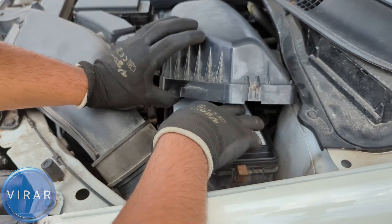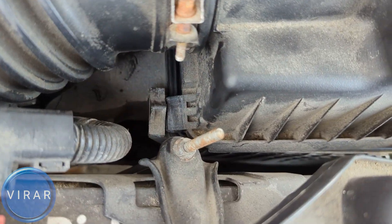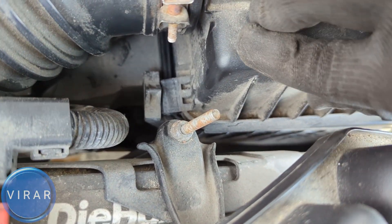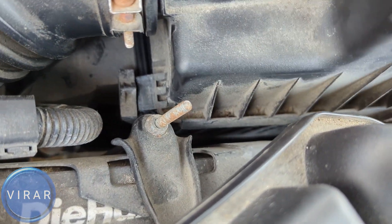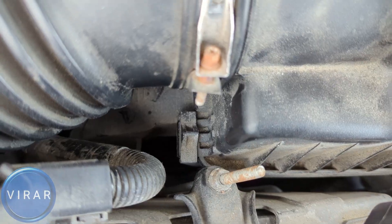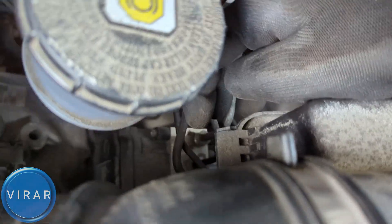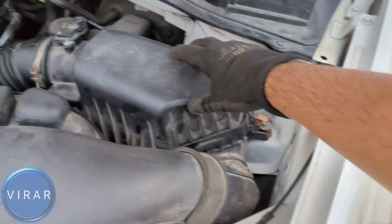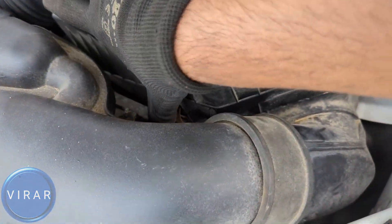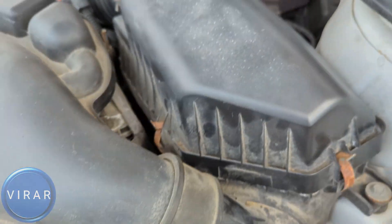Now let's go ahead and close up the airbox. First, we need to put those tabs back into the slots — it's going to take a few seconds, so just be patient. You have to make sure that those tabs are properly in the slots, otherwise you'll not be able to put the clips back on and close the airbox. That looks good. Now let's go ahead and do that for the other one in the back. In my case the tab is okay but the slot is broken. Now I can close the clips — one, two over there, and the third one right there in the back. That's good, and that's pretty much it.